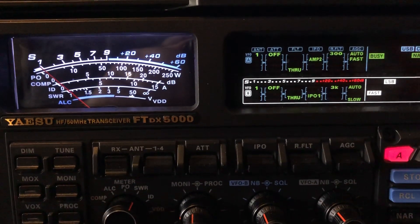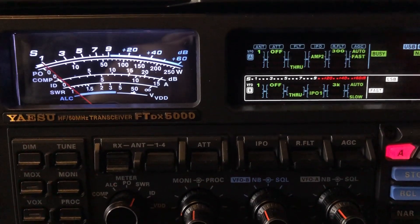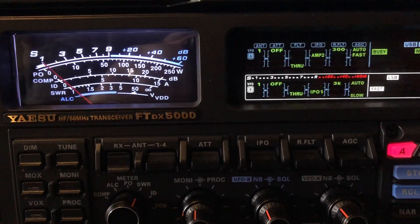N4HNH here chasing another one of those ghost signals, as my friend Joel KC4WZB calls them, here on 30 meters.